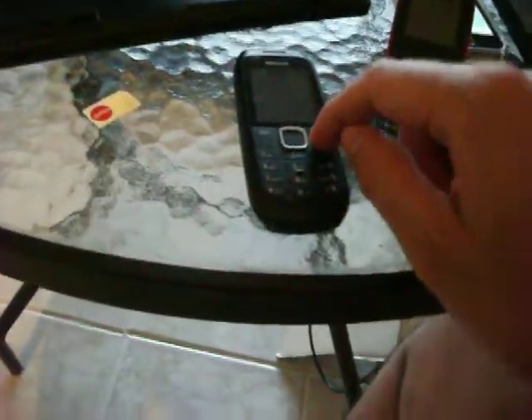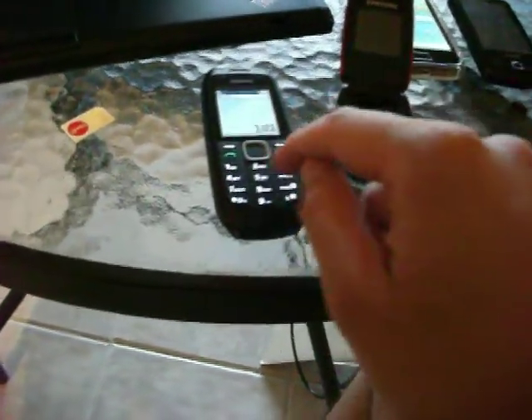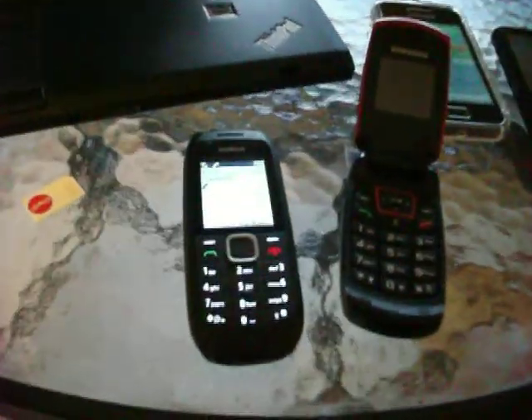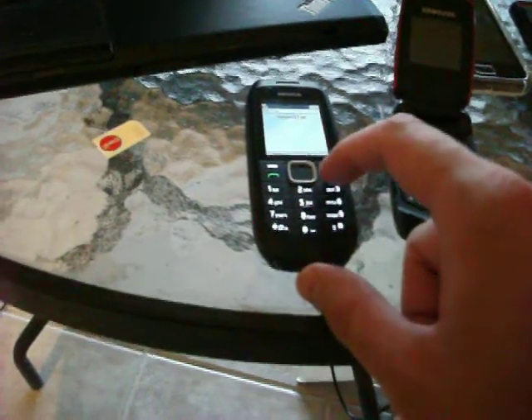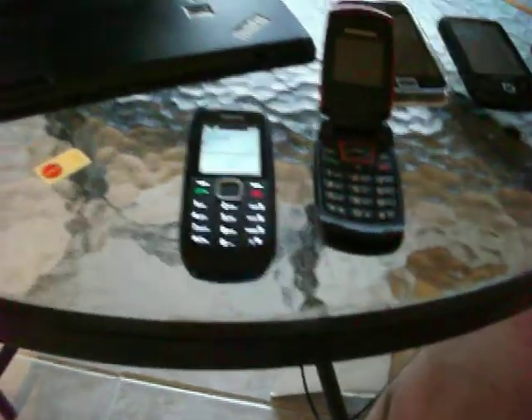I'm going to do another call now — second call. I'm going to call 1011. Nope, it was not the correct extension. I think it's 112. Let me see.